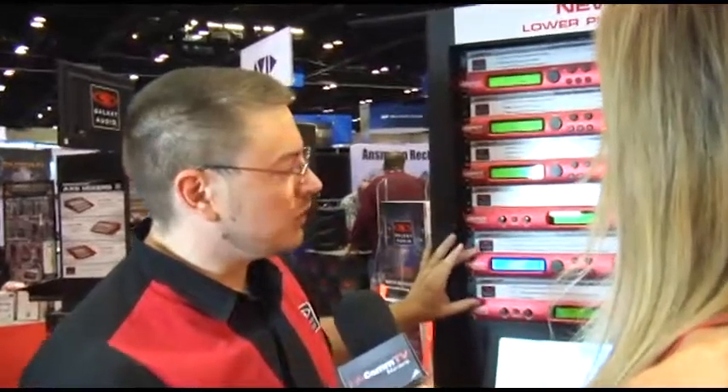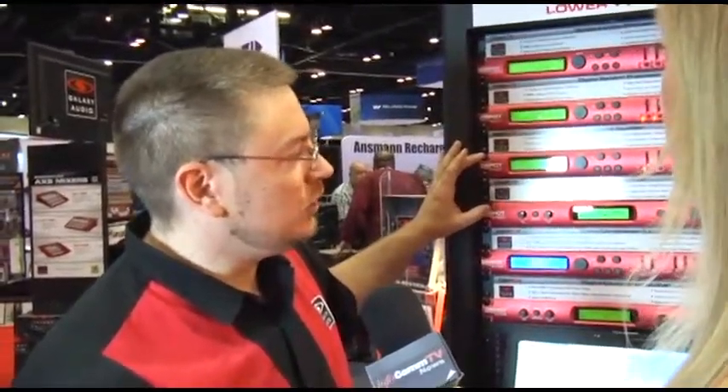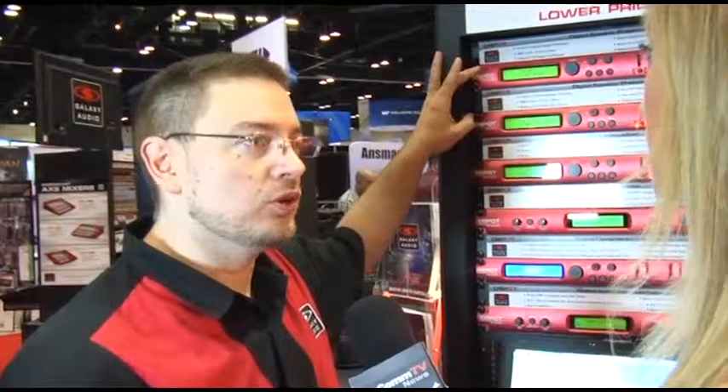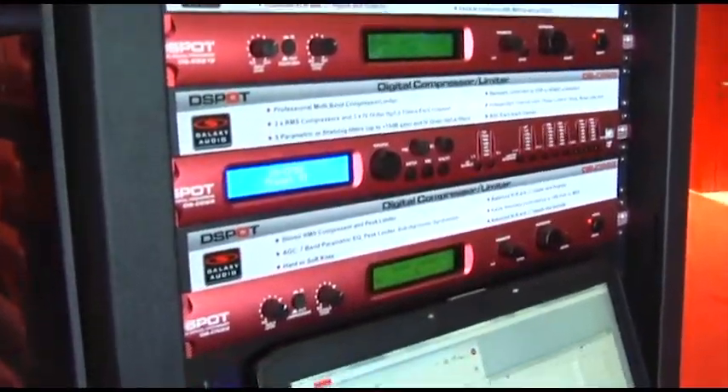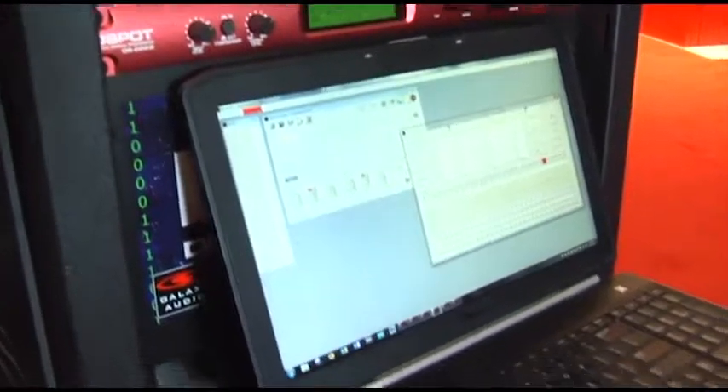Okay, let's have it, Grant. This is our line of D-Spot digital signal processors. There are six models in the line: two compressor limiters, two EQs, and two signal processors — a 2x4 and a 3x6. All of them controlled through the software, through USB. Very simple and very easy to set up and use.